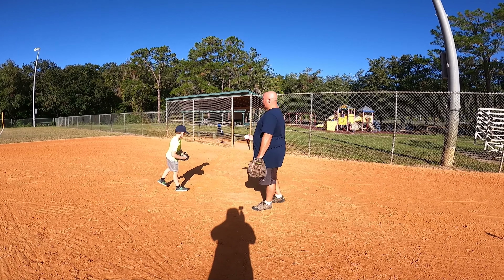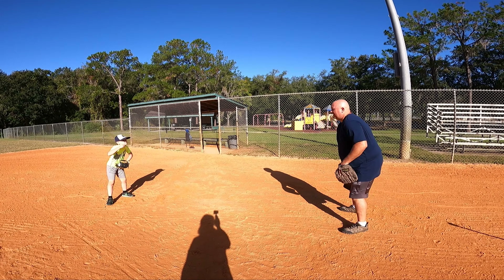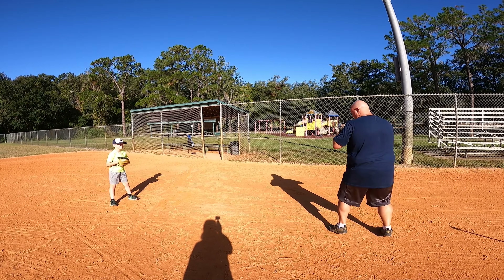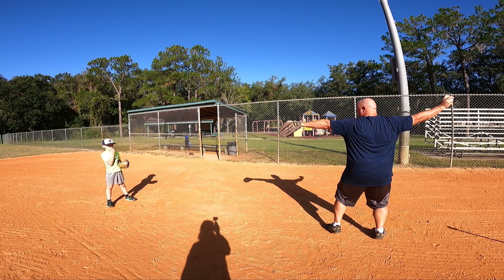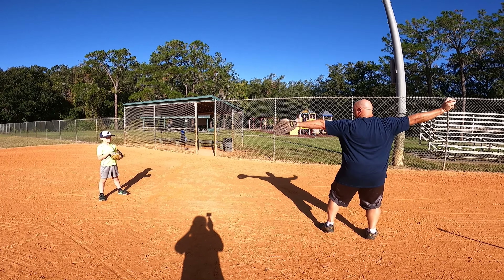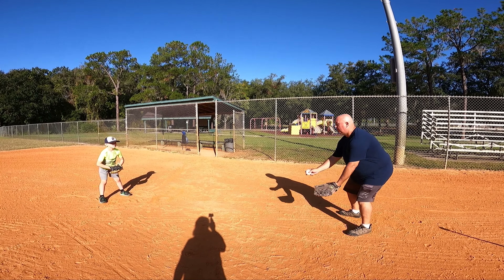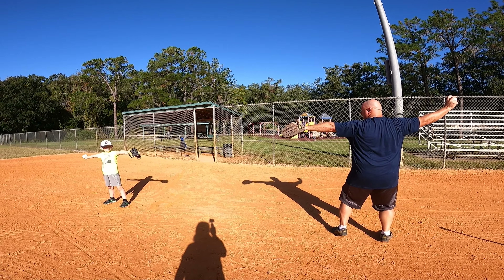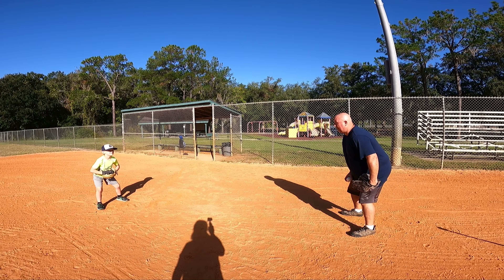On this particular drill, here's what we want to do. Facing me — last time when we did this, you came up and got position ready. So now we're going to get position ready, aim, and draw. Don't throw yet. Set. Ready? One. Two. Alright, reset. Don't hop — step.